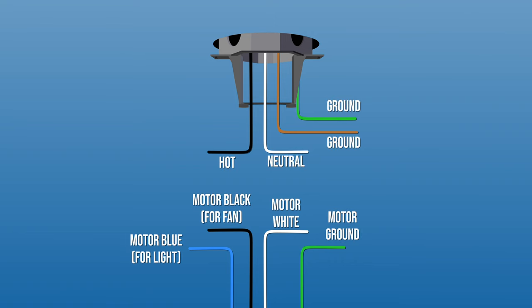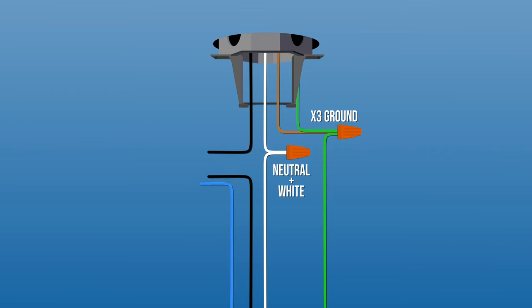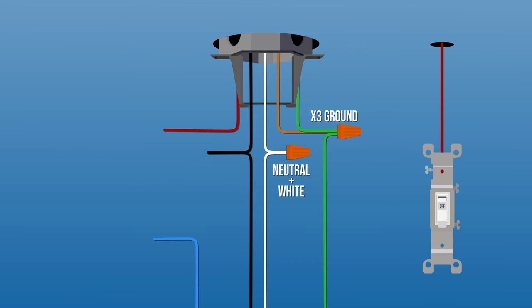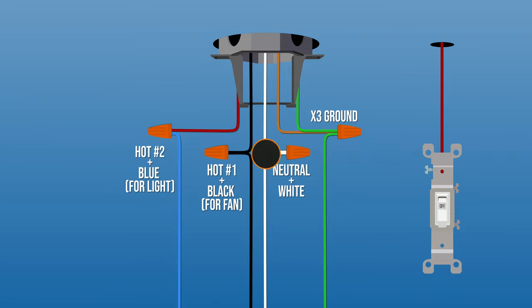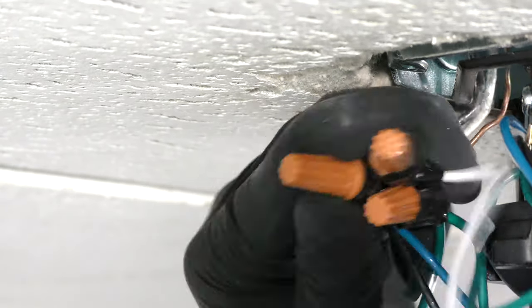Now you can make the electrical connections. Combine the ground wires from the ceiling box, downrod, and hanger bracket together. Then connect the white wire from the motor to the neutral wire in the box. Finally, connect the black fan wire and the blue light wire from the motor together with the hot wire in the box. If your box has two hot wires to control the fan and light separately, connect the black wire that controls the fan to one hot wire, and the blue wire that controls the light to the other hot wire. Wrap electrical tape around the connections to hold the wires in place, then tuck the wires neatly into the box.